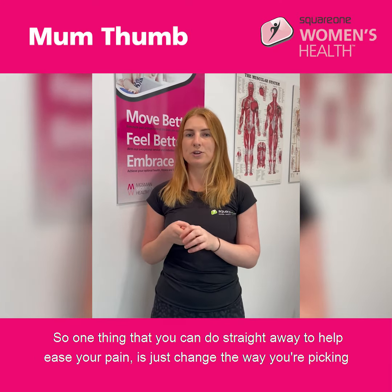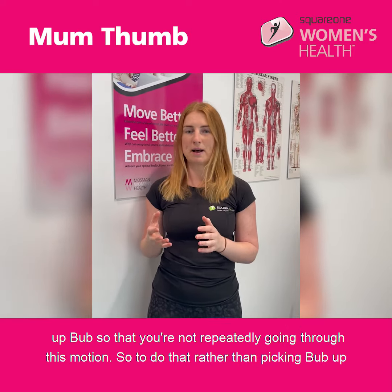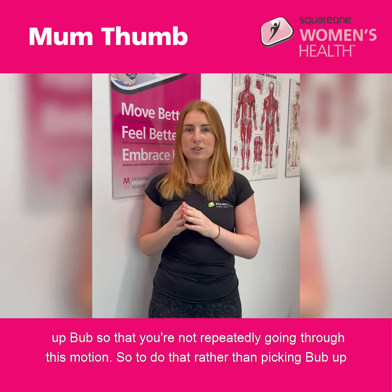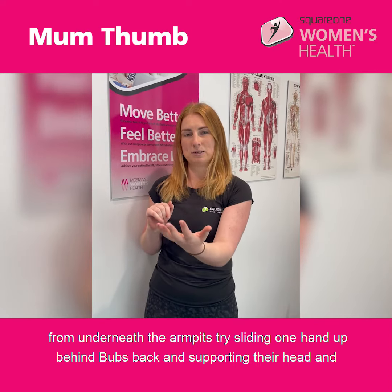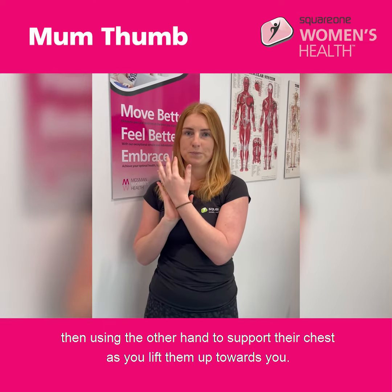One thing you can do straight away to help ease your pain is to change the way you're picking up bub so that you're not repeatedly going through that motion. Rather than picking bub up from underneath the armpits, try sliding one hand up behind bub's back and supporting their head, then using the other hand to support their chest as you lift them up towards you.